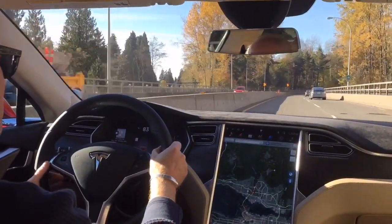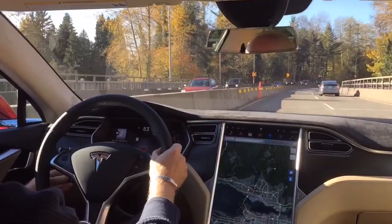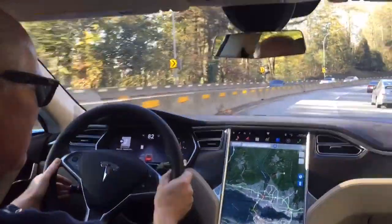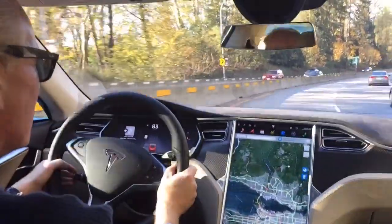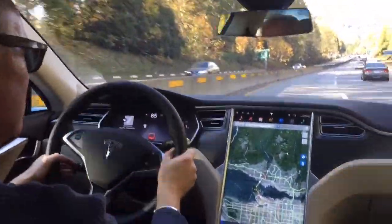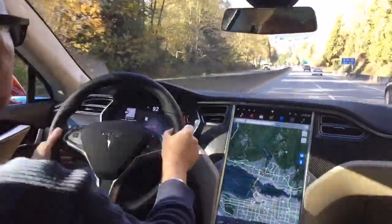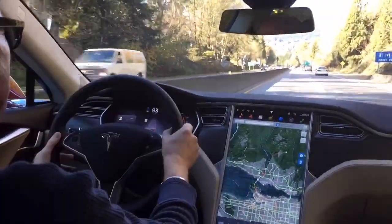So what I do is I've got the car in between two lines. This cruise control stalk down here — I'm going to tap it twice and that's going to activate the autopilot mode. So here we go. I'm going to get it up to 90 kilometers. Double tap.